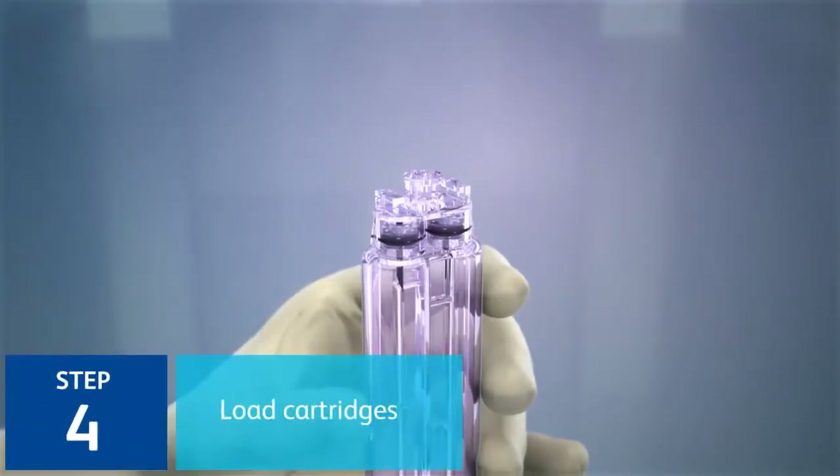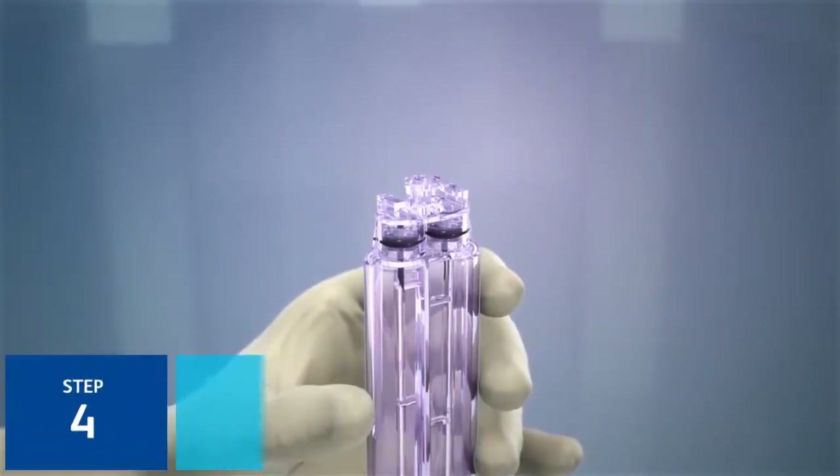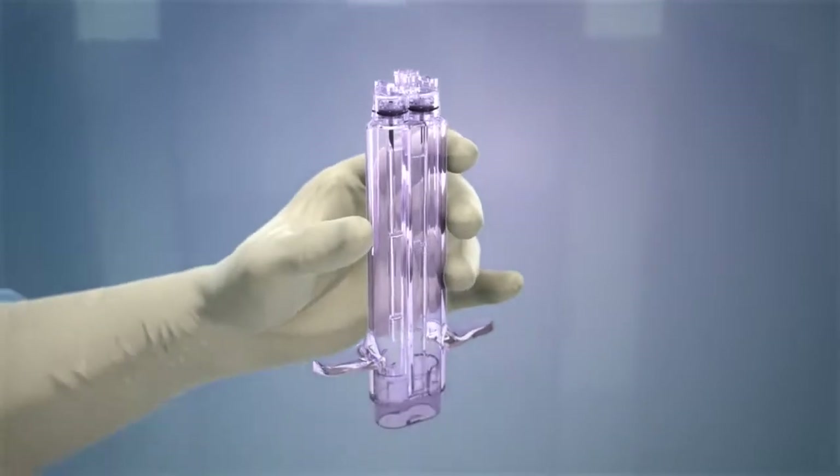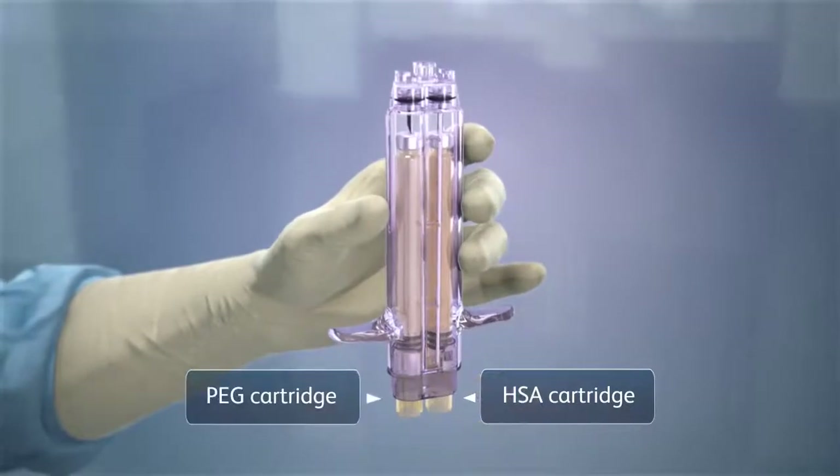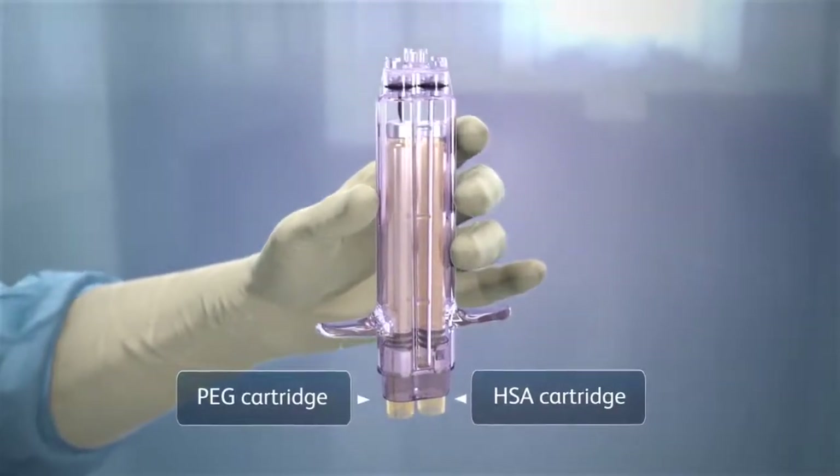Step 4: Do not attach the spray tip yet. With the applicator housing pointed upward, load the HSA and PEG cartridges. The cartridges may be loaded into either of the twin chambers.